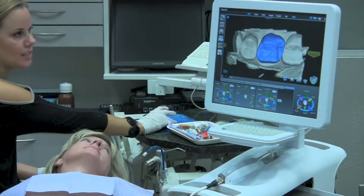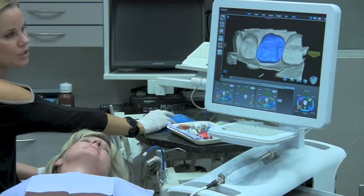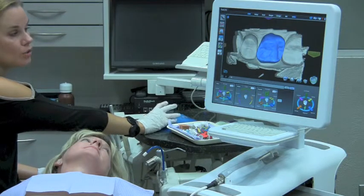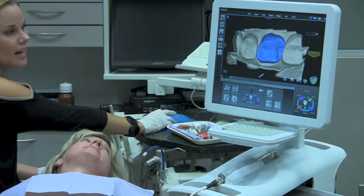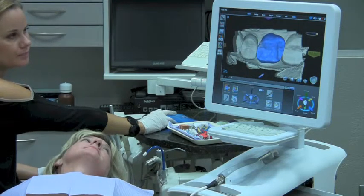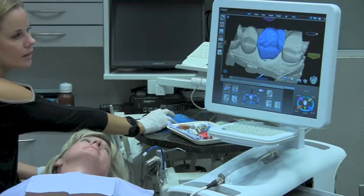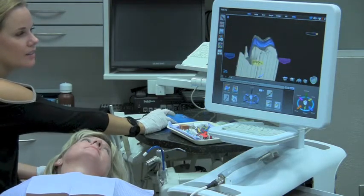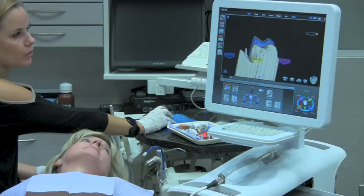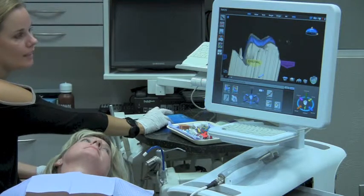I don't see any alignment changes I need to make, except maybe expanding the lingual aspect just a little. So I can go to my freeform toolbox, which is more artistic tools, and I can close embrasure areas, bring a cusp out, or increase some contour. Looking at the tooth in different aspects, I have the ability to lower the marginal ridge height, or round off these cusps a little bit if they're a little too pointy.